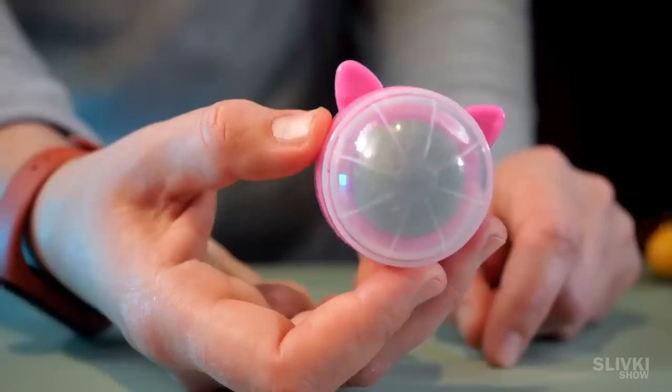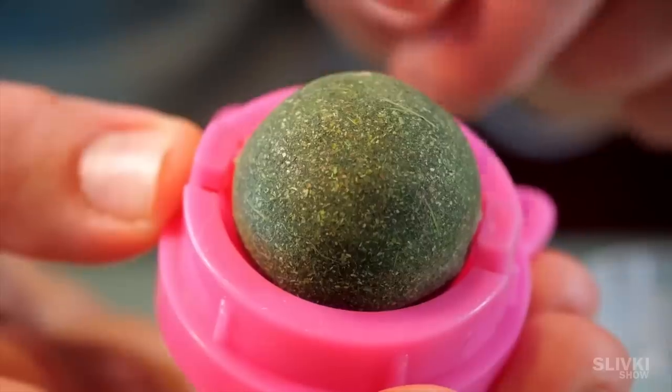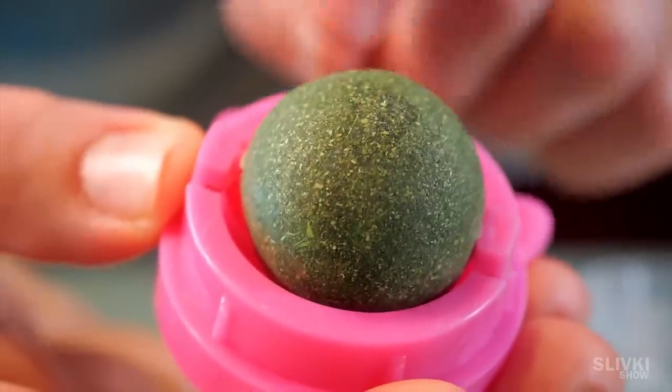I am sure none of you will guess what this is. Inside the plastic case there is a ball created from some strange herb which should increase the mood and playfulness of your cat.